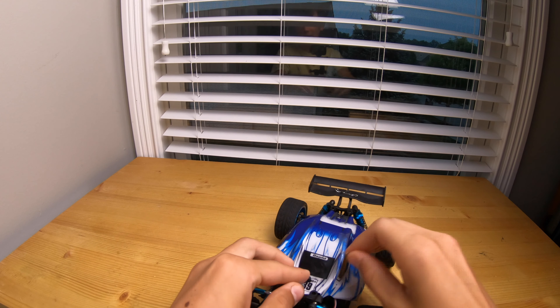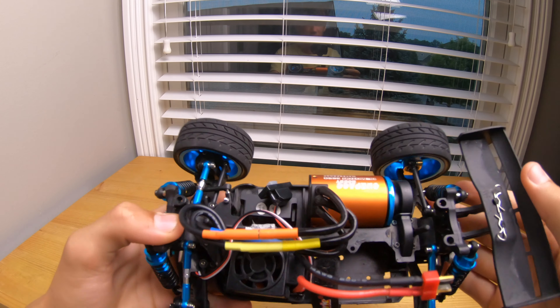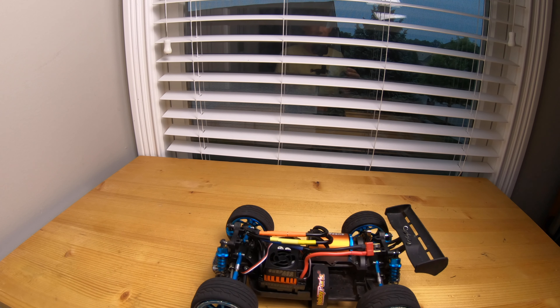I actually got really excited and installed them off camera, so I'm sorry about that, but it's pretty straightforward. The motor fit in perfectly — look how massive that is. And then I managed to squeeze in this massive 60 amp ESC right over here.